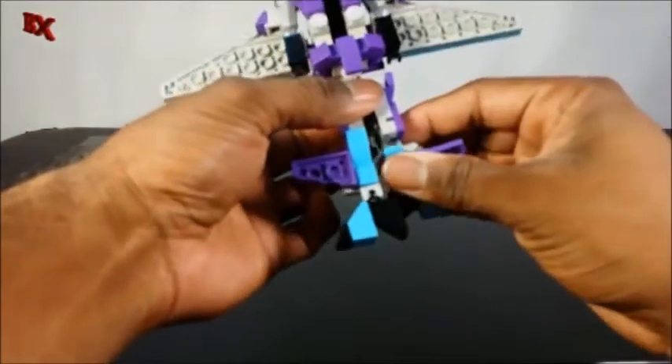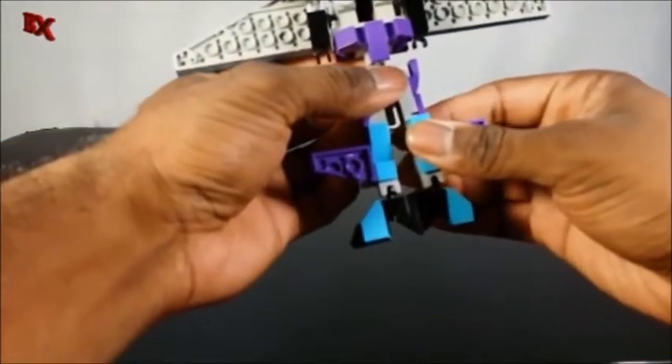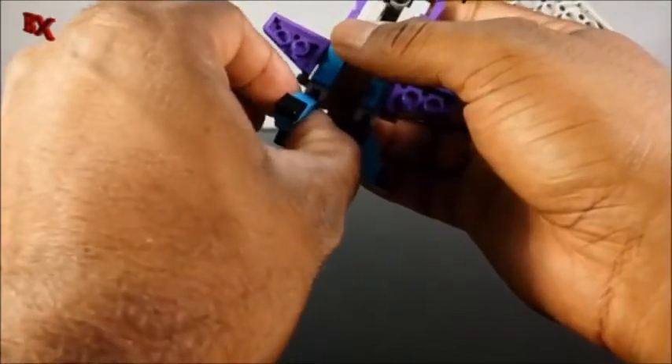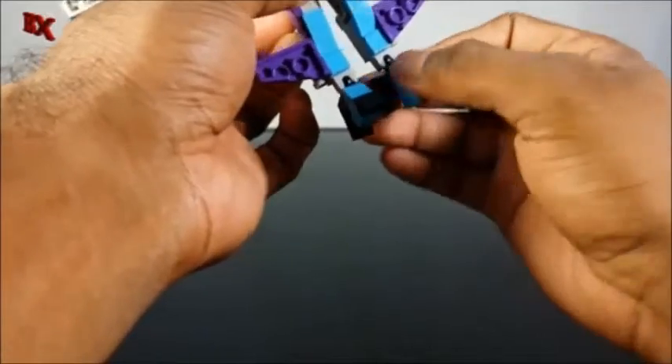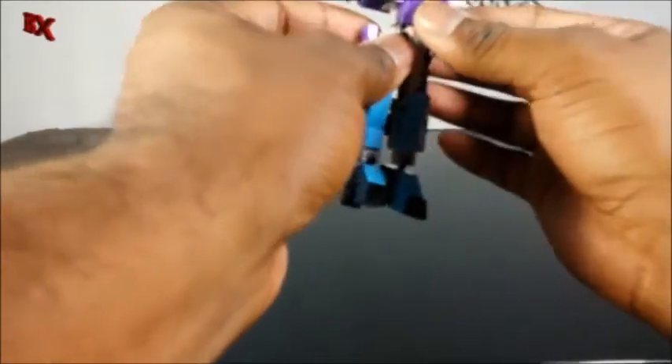Just fold out the legs like so. As you can see she has kind of a high heel design, so it makes it very posable and she has no problem standing at all. You rotate the feet around just like on the regular seekers, then fold these side fins back.